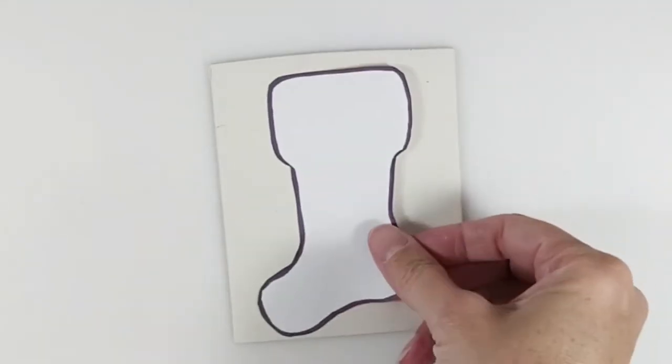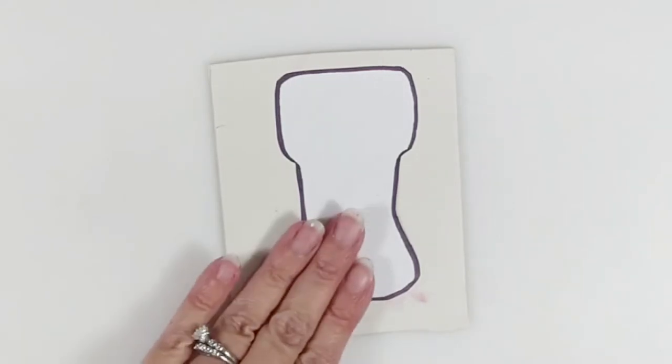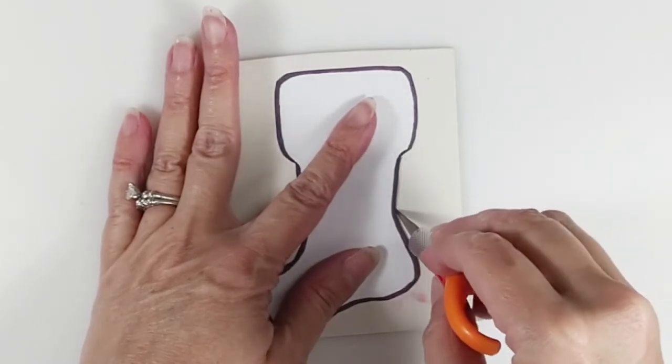We'll start by making and baking our stocking bases. The clay sheets throughout the video are level three thickness on my Atlas Potlum machine. Using a scrap sheet of clay, cut around the stocking template. We'll need three for this project — cut more if you'd like.